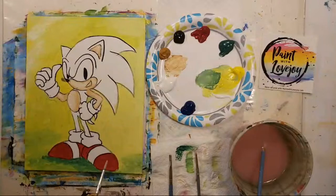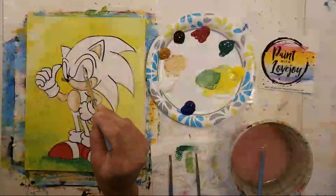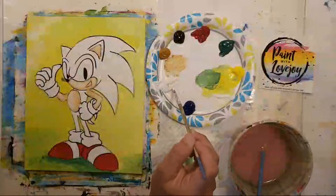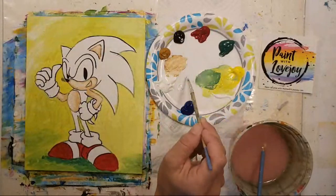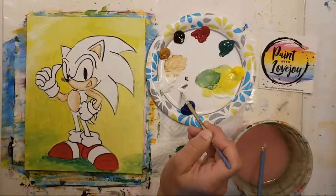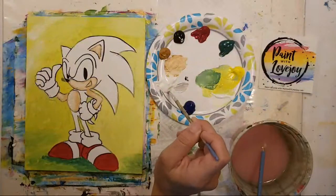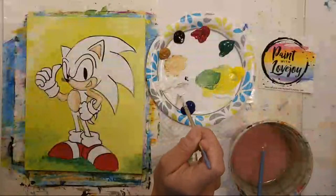Now we're going to move into a light gray and then white — he's got kind of white gloves, little cuffs on the shoe, and his eyeballs. Clean your brush really well because you don't want to bring any red into your shades of gray. I'm pulling some white aside and adding a tiny tiny amount of black — a little goes a long way. I like to put it on the edge of my brush and then mix it into the white pile. That's actually darker than I want — we're going for a light gray — so I'll grab more white and start pulling in just a small amount of the darker color.